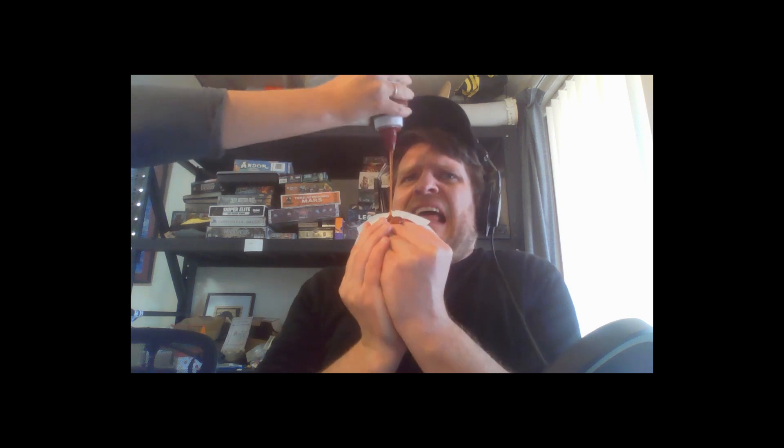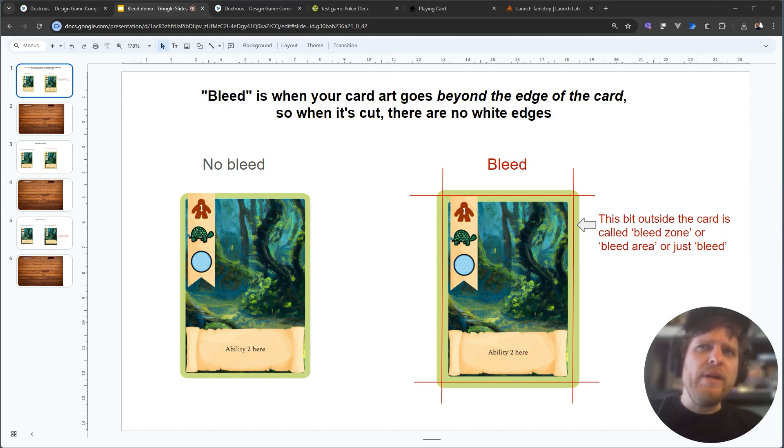In this tutorial, you'll learn how to add bleed to your cards. So what is bleed exactly? Bleed is when the art of your card actually extends past your card, past the borders of the card in all directions, and gives you a margin for error so that when the card is cut there are no white edges.